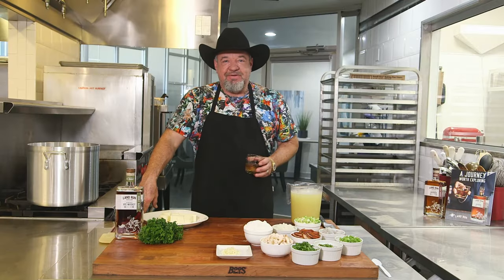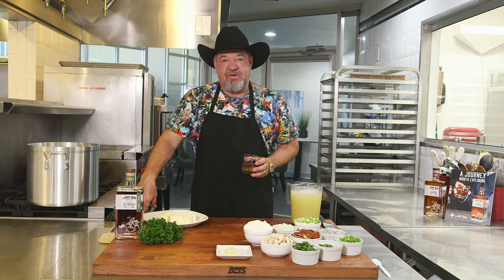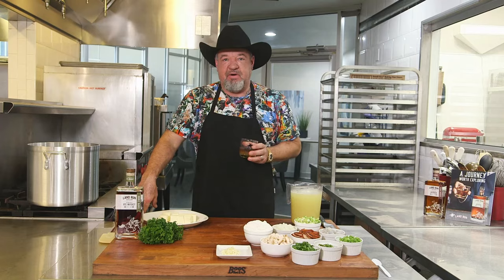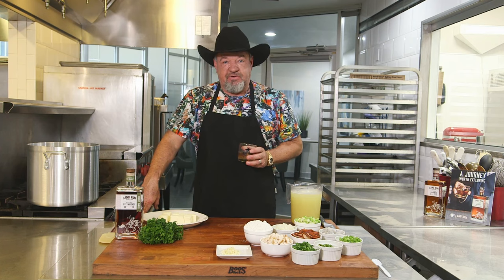Welcome back everybody. You guys just watched us make pan-seared shrimp and jalapeno cheddar grits. After a meal like that, it's time to have a little sip of our Land Run bourbon. We really appreciate Land Run, our title sponsor, coming soon in 2024 out of the great state of Oklahoma. The next dish on our Tex Cajun cuisine is going to be our seafood gumbo with the Texas flair.